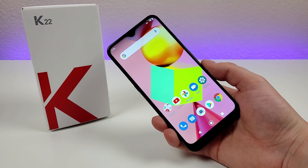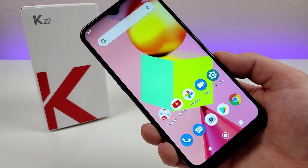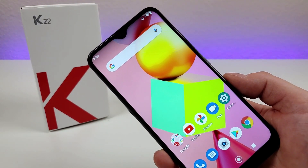What's going on everyone? This is Kevin here, coming at you with my hands-on and first impressions video of the LG K22. So let's get started.